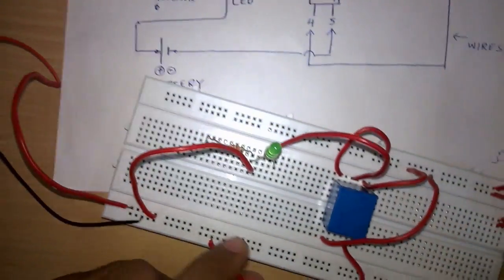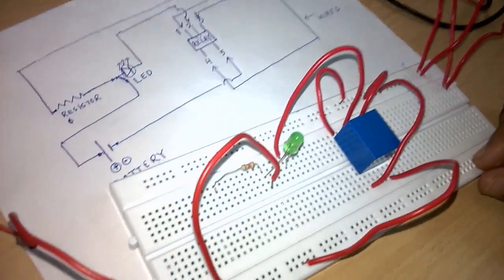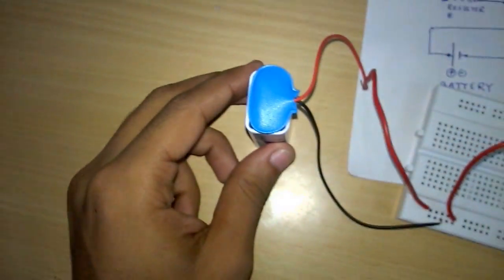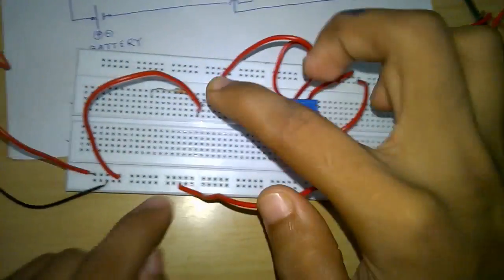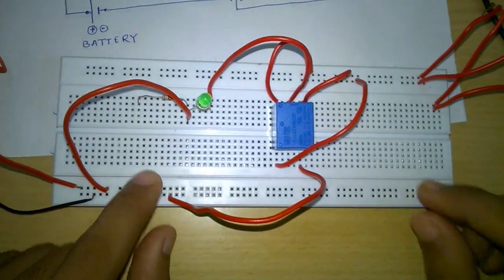Now you can see that this LED is glowing, not with much light because this battery is not providing good voltage, but it is glowing since the circuit is complete.